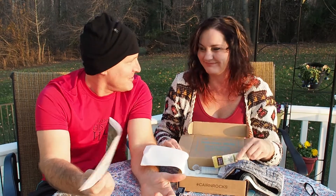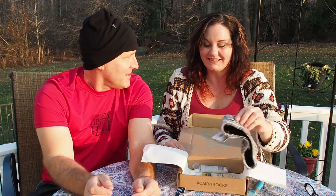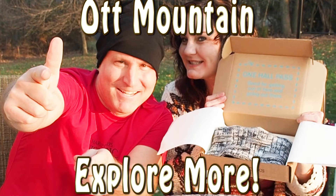Well, that's it. Without further ado, any closing thoughts, Bone Crusher? I think it's one of the good ways I can get some yummy chocolate, that's for sure. From Ott Mountain, I'm Otter, and I'm Bone Crusher — and we'll see you in a box. Oh, gnarly.